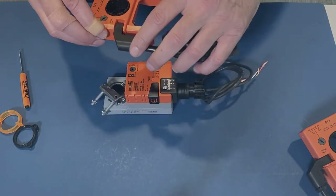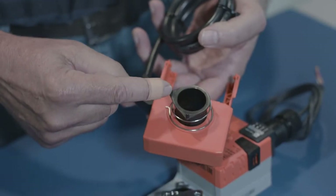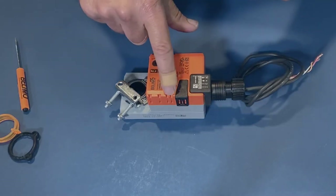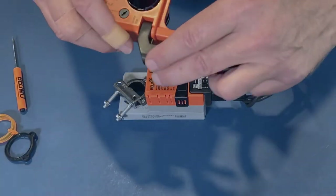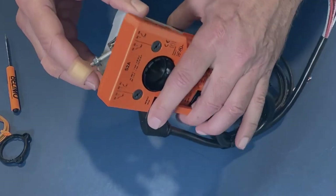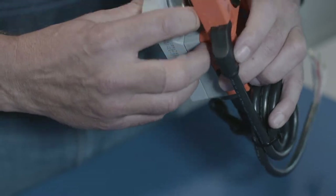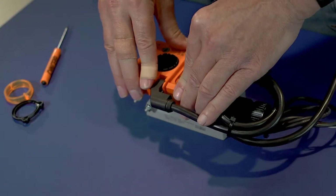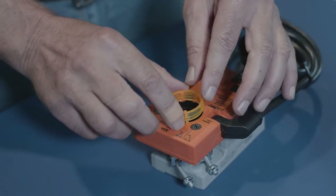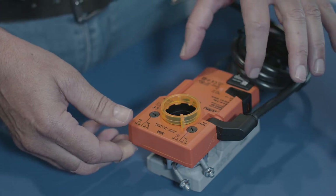I'm going to move the actuator full counterclockwise up against the stops. If you notice on the bottom of the auxiliary switch there are two pins on this black plastic piece and two pins on the side of the brackets — they're going to line up on the side of the actuator and click in. I'm going to slide it down, making sure the two black pins go into the bracket, push it down until it clicks. Then I take this orange indicator ring and put it on the actuator, which shows me the position of the actuator. Now I want to set the switches.